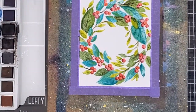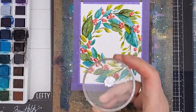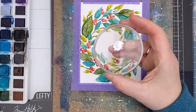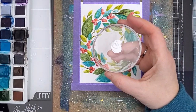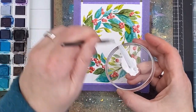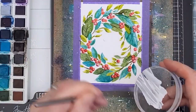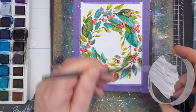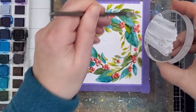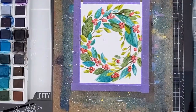Debbie always finishes her paintings with white gouache and then perfect pearl splatters. I felt like I would do the same, more to kind of soften my imperfections. I don't have any gouache but I do have this really old almost dried out acrylic paint, and I just added enough water to it to make it work. I don't do this often, and one thing I learned here was in future I should mix it closer to the edge of my acrylic block so it doesn't have to travel as far and maybe I can actually end up with more on the painting.